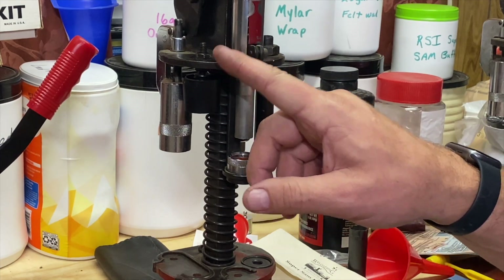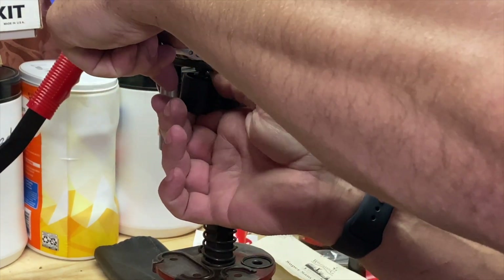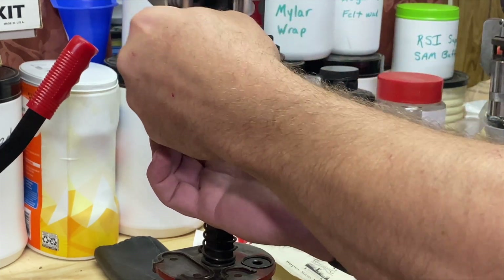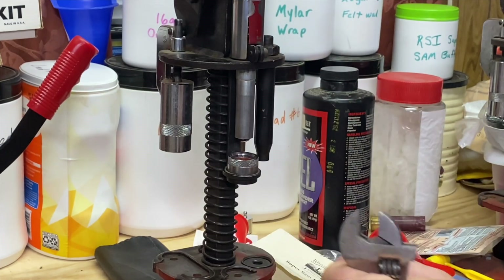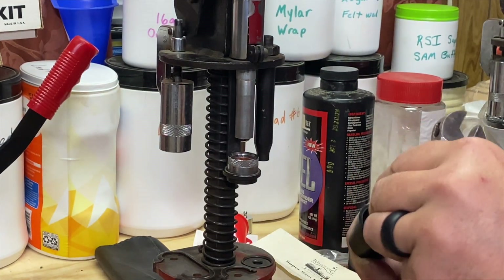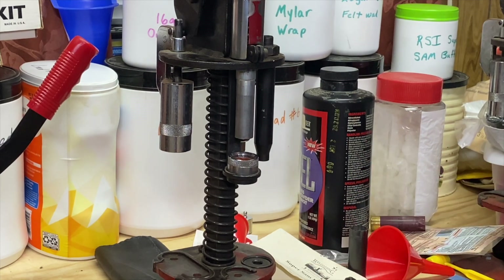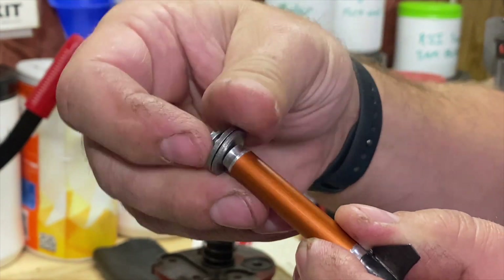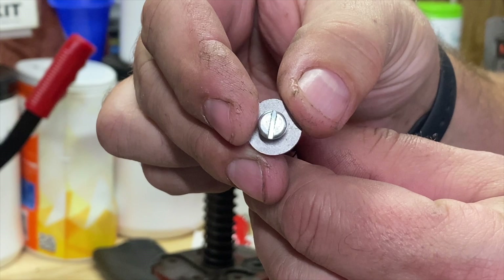We're going to take our pre-crimp station and I'm going to take it off. So I've got my pre-crimper off and I'll set it to the side. Now I'm going to get a screwdriver. We're going to take this off — this is just a regular pan head screw.